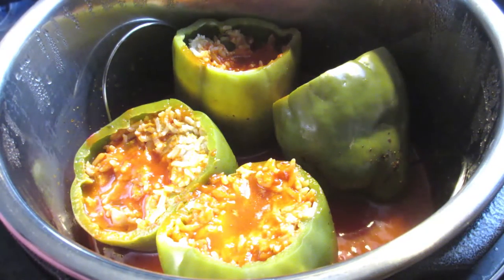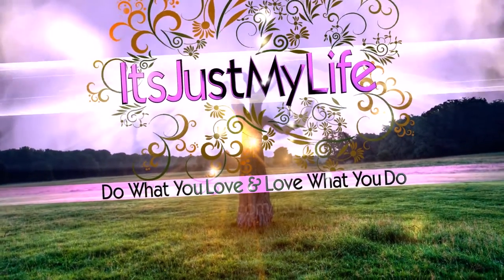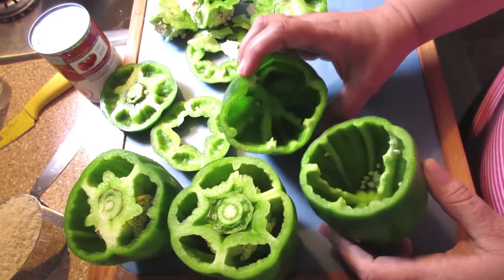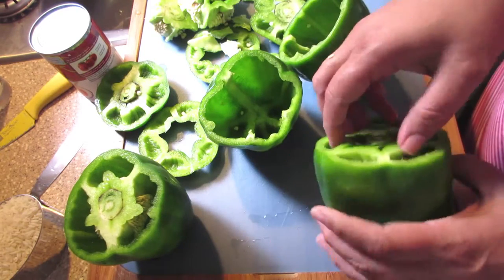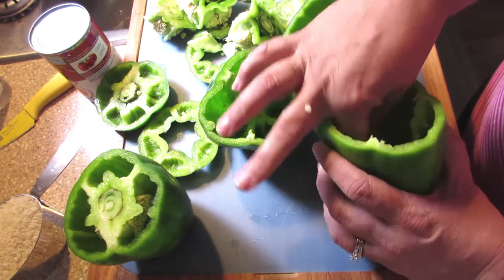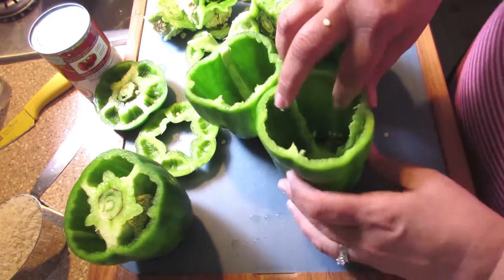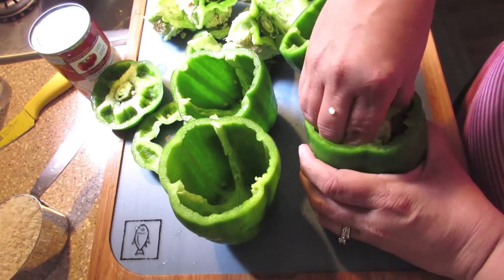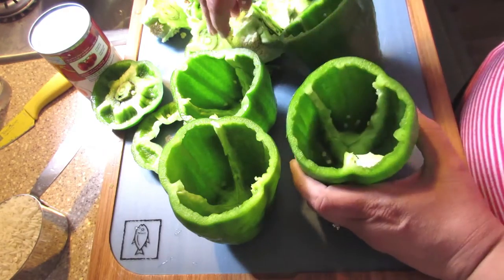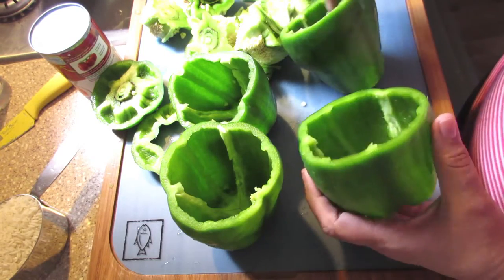This week for What's Cooking Wednesday, we are making stuffed peppers. The first thing you do is cut the tops off the peppers and clean them out, making sure to get everything out from the inside and give them a really good rinse once you've cleaned them out, so that you're able to stuff them. I also take some of the tops and dice that up to add to the mixture that I'm putting in the stuffed peppers — that way I have very little waste.